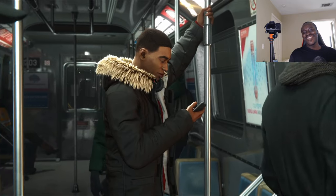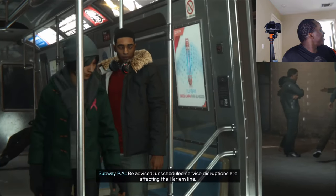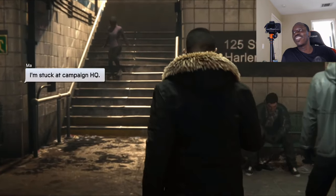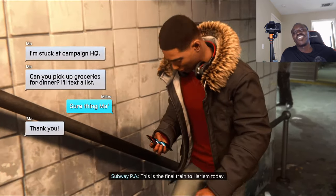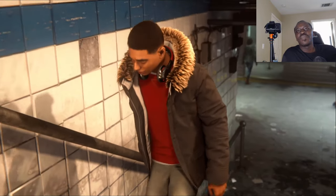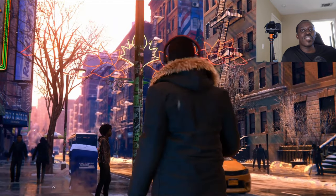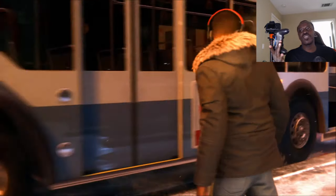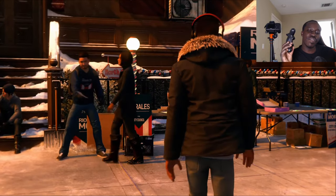It looks freaking amazing. The game looks absolutely amazing. I just wanted to show you guys the remote play — there doesn't seem to be any latency issue. The game is running pretty smooth, as you can see for yourself. I've actually showed you that I'm using my DualShock 4 for the PlayStation 5 on my PlayStation 4.